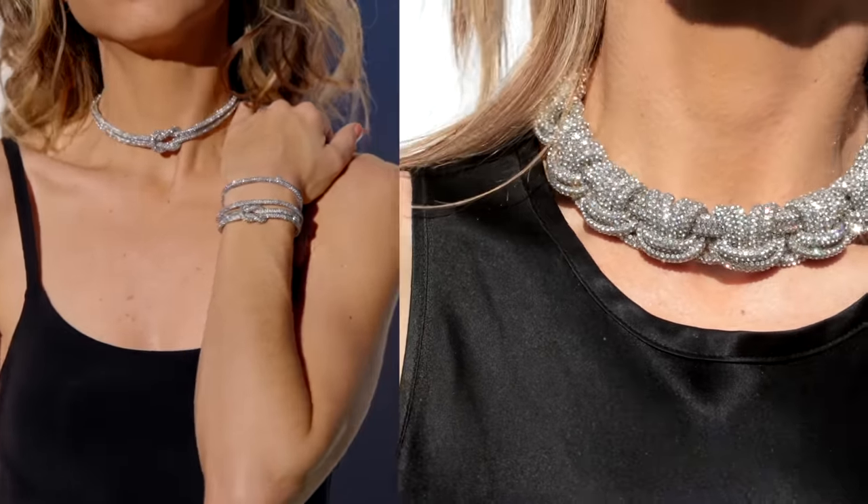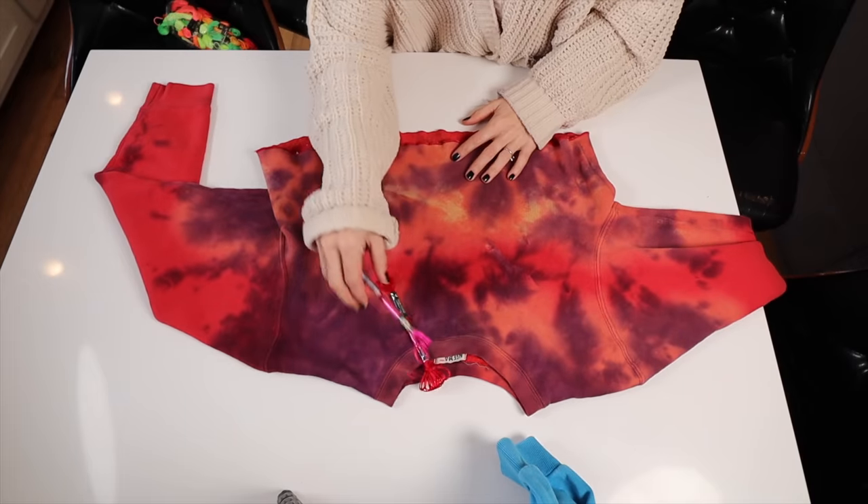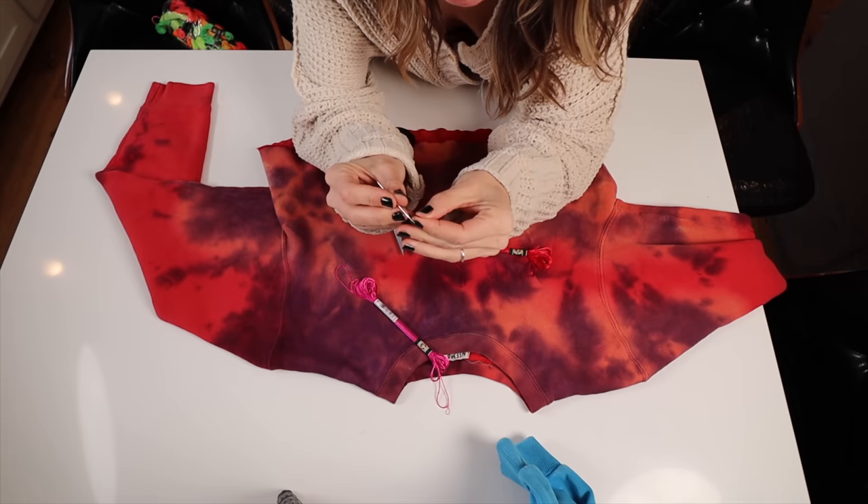You know the deal — this stuff sparkles like insanity in the light, in the sunlight, in pretty lights in the house. It's just like diamonds, so it's super cool. Okay, let's get into today's DIY. I'm actually not going to show this sweatshirt in tremendous detail because it was really hard to see with all the colors, but I do want to show you how you start.